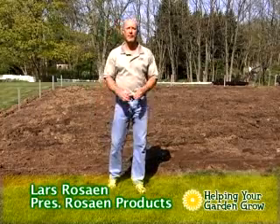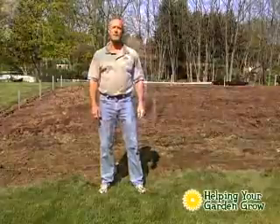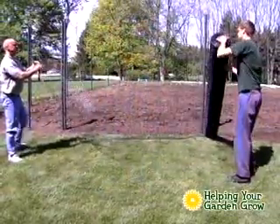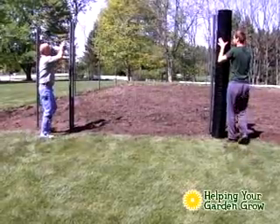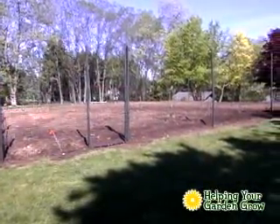Hi, I'm Lars Rosane, president of Rosane Products. Thanks for joining me this morning. What I'm going to do today is show you the installation of our patented Jaguar fence system. We'd like to claim that it's the world's easiest fence system to put up, but that's for you to figure out when you go to use this thing. I believe it is, and that's what we're here to show you.